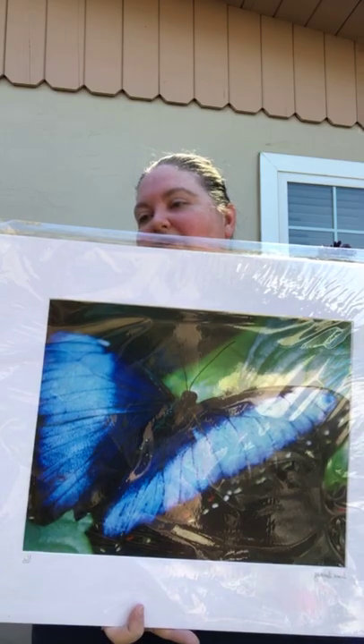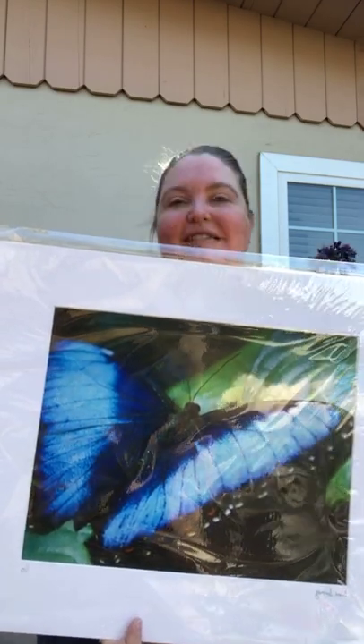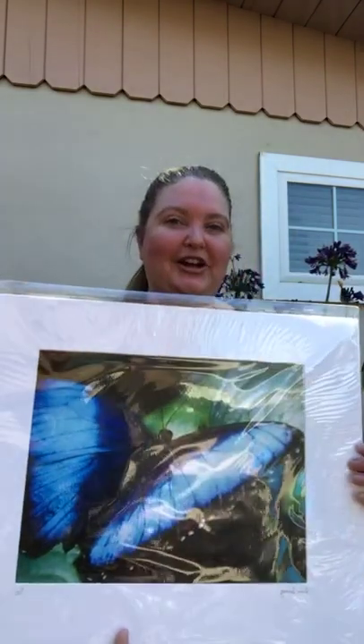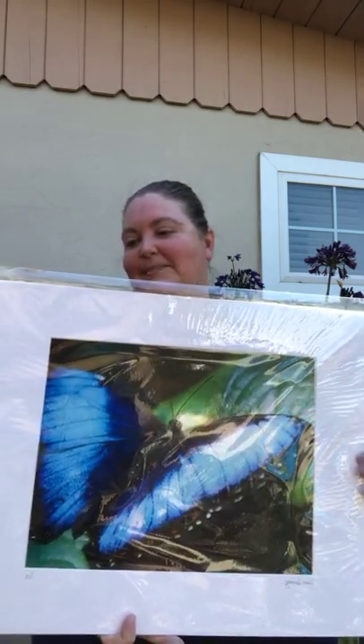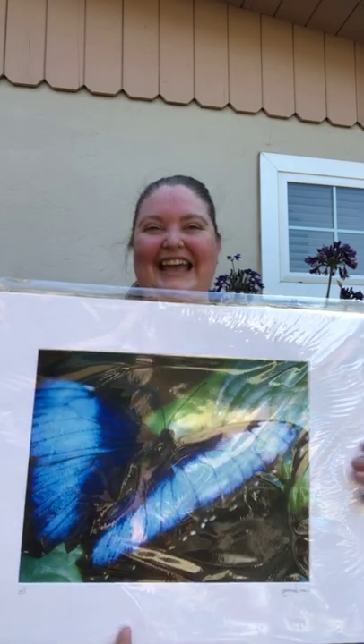This is my Blue Morpho Butterfly. It was taken on a trip when I went across country, and this was taken at the Key West Butterfly Center in Key West,